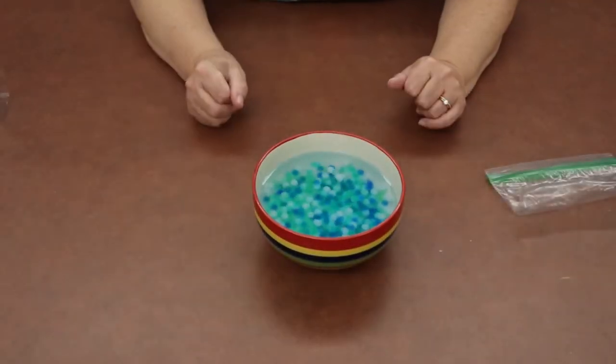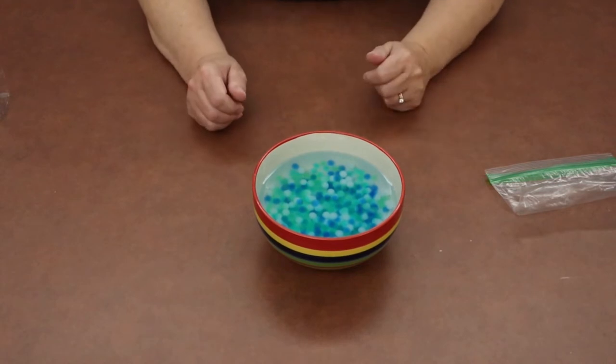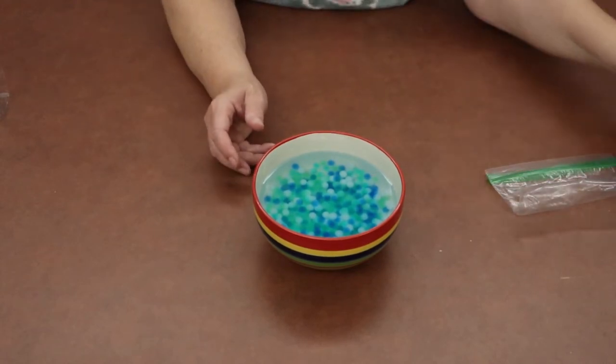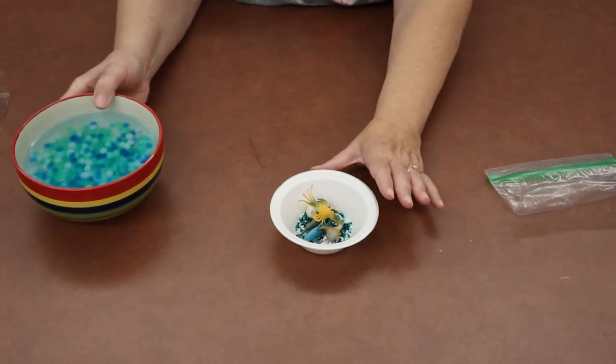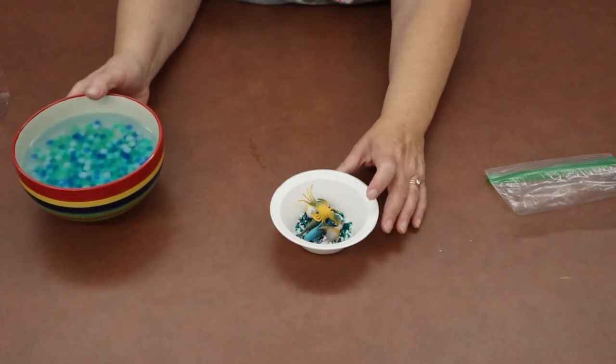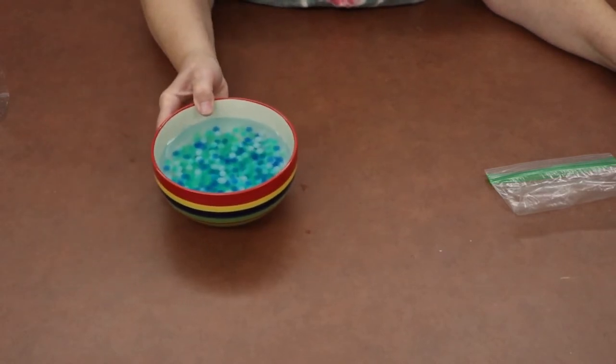That will give these tiny little beads time to absorb the water and expand so they get bigger. These expanded beads are what we're going to put in our bottle to make our ocean in a bottle. Once your bowl of beads has sat for at least four hours, you can start assembling your bottle.